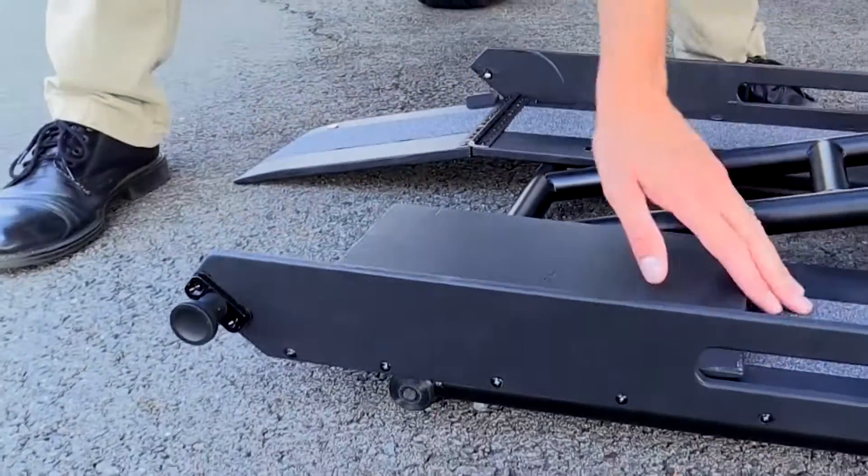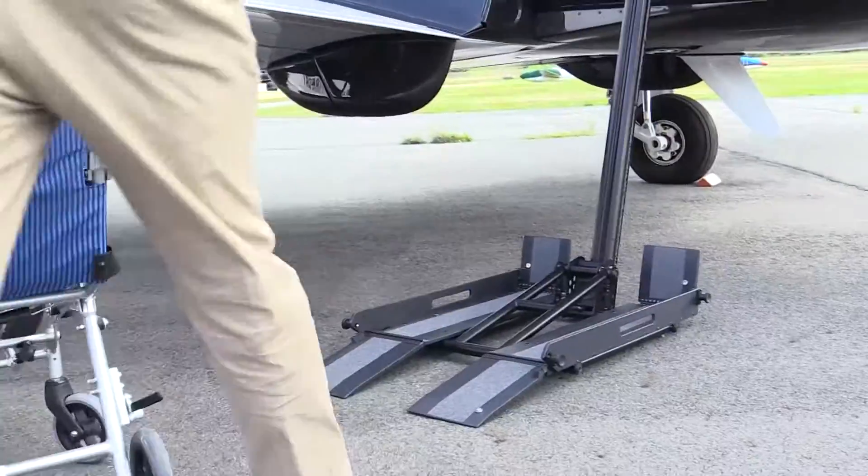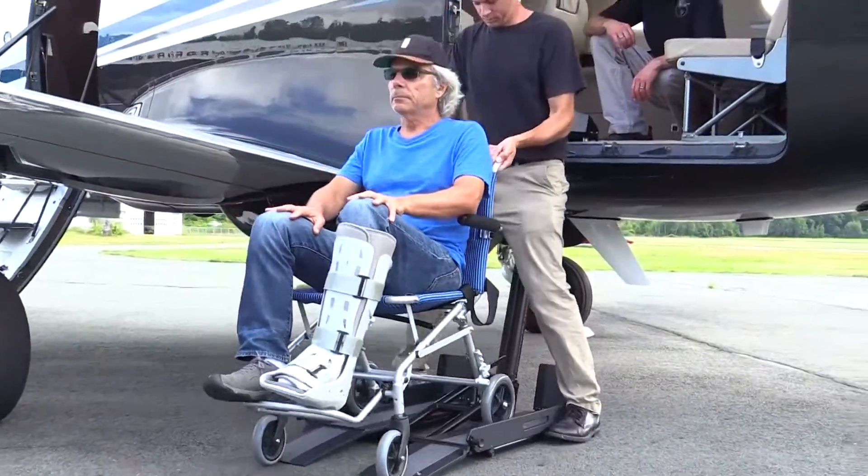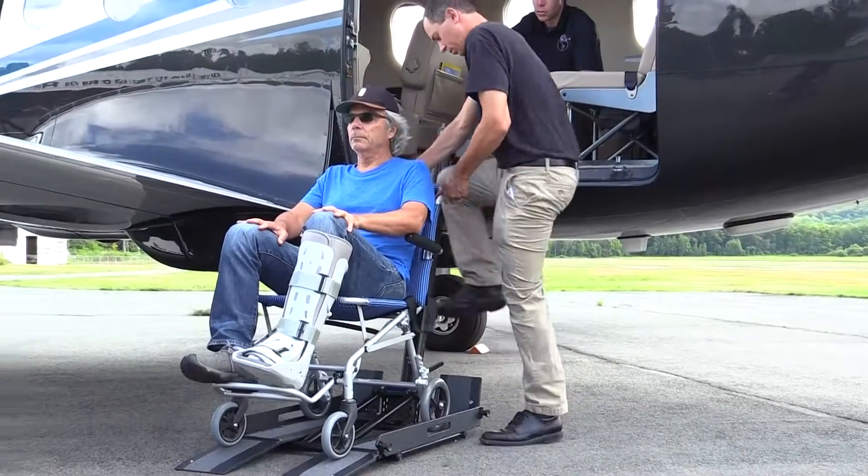Boarding ramps are lowered. These ramps have three positions: stowed, safe, and deployed. Magnets hold the ramps stowed, and mechanical quick-release pins hold them in the safe position during transit up or down.